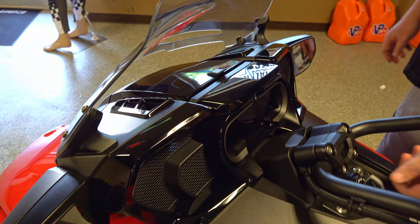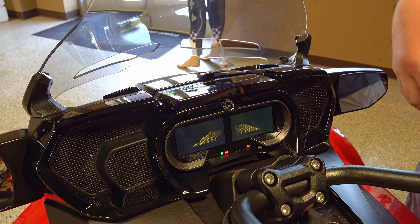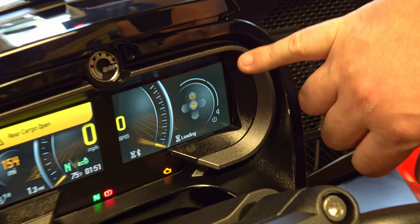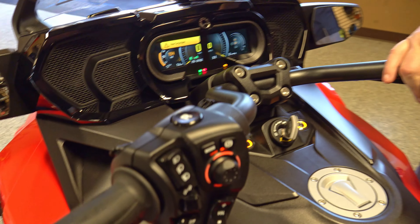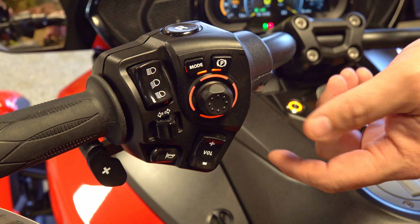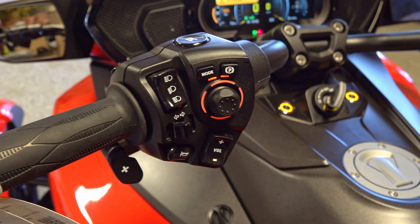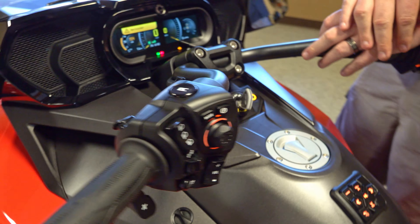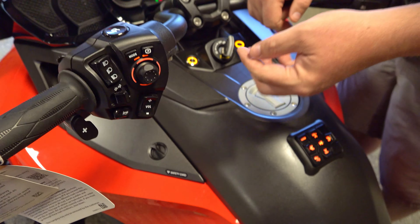It's got the standard fixed windshield — when you bump up to the RT limiteds you get the automatic ones that raise up or down. There's nice storage here for your phone, which also allows you to charge it and connect to the system through the dash via BRP Connect. That lets you do your radio and everything through it. You can see the radio up here in the dash and control it from your hand controls.